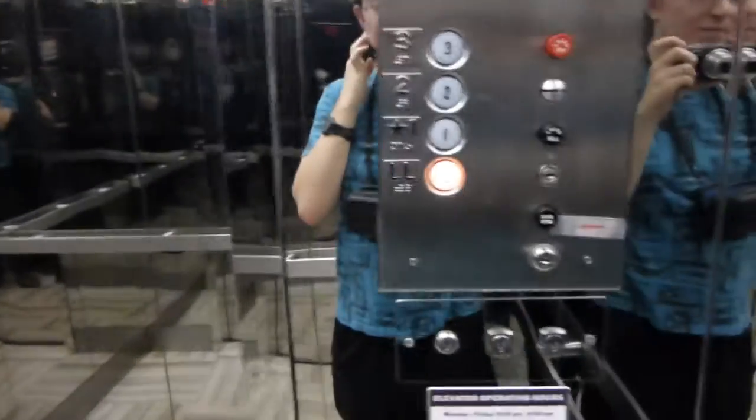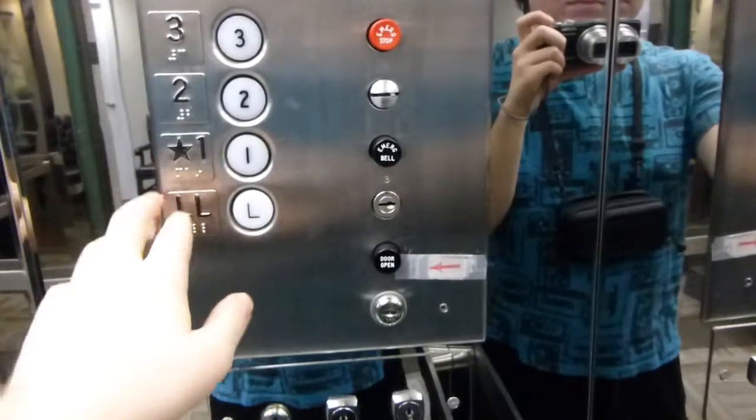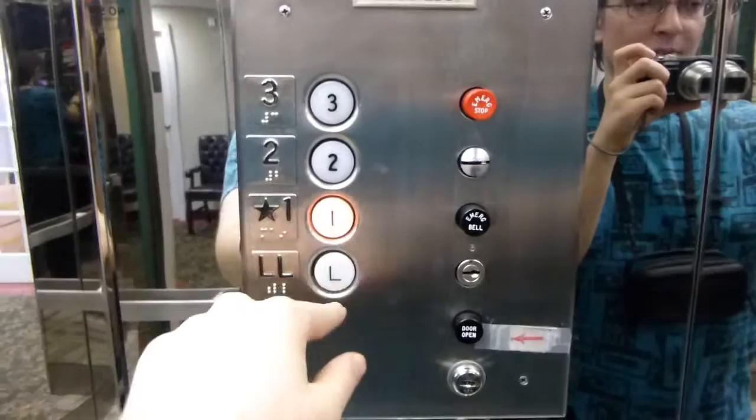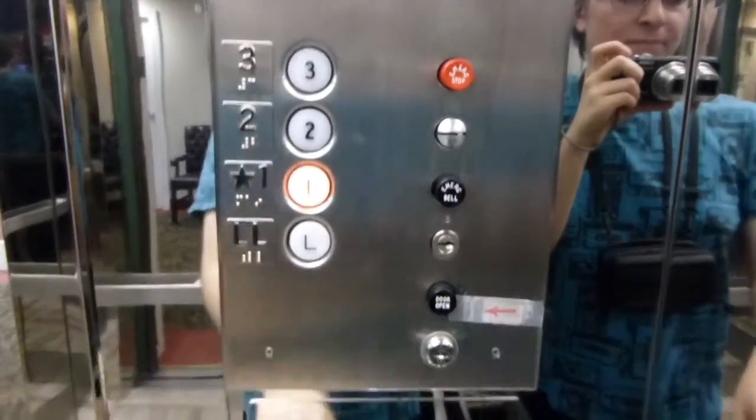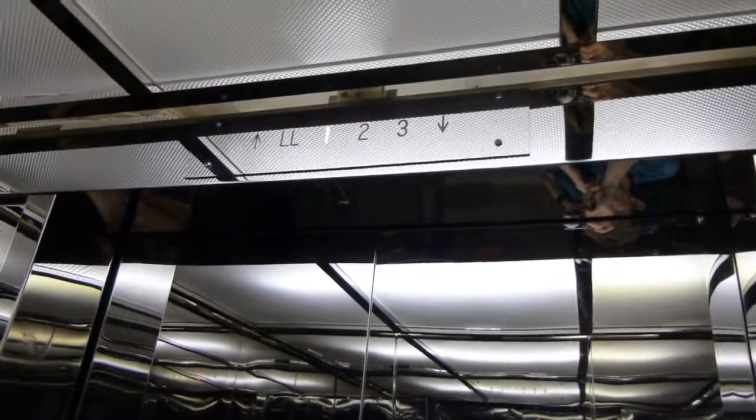LL. Our door back at one. Get ready for the motor. This thing is very vocal, let's put it that way.